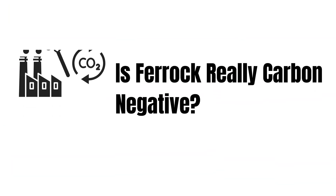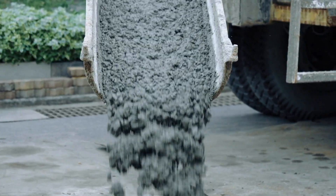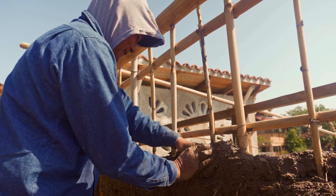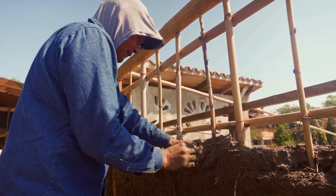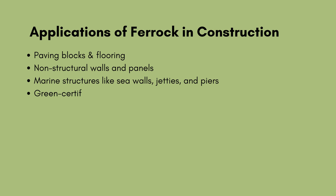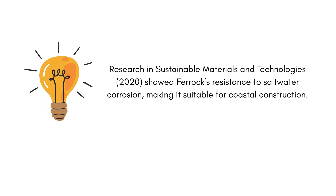Is ferric really carbon-negative? Yes. Unlike cement, which emits around 0.9 tons of CO2 per ton produced, ferric absorbs CO2 during curing, making it carbon-negative — one of the most valuable properties in today's climate-conscious construction industry. Applications of ferric: the material is still experimental but shows promise in paving blocks and flooring, non-structural walls and panels, marine structures like seawalls, jetties, and piers, and green-certified buildings aiming for carbon-neutral certification. Research in sustainable materials and technologies (2020) showed ferric's resistance to saltwater corrosion, making it suitable for coastal construction.